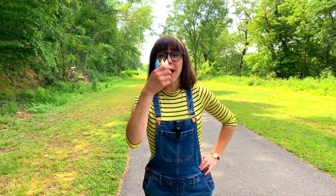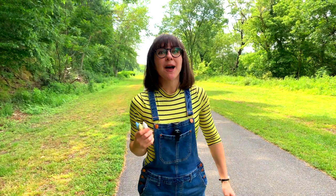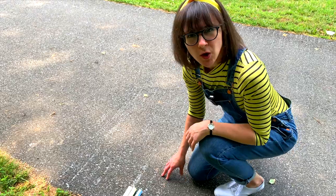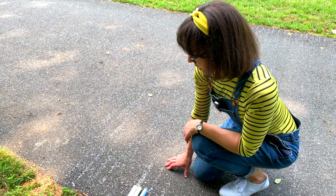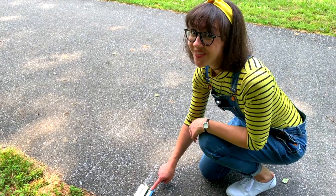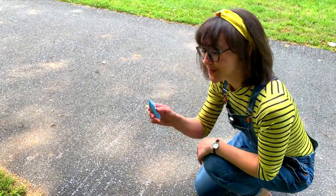Guess what I have behind my back? Chalk! I've got blue, yellow, and white, and we're going to draw hopscotch. Come on! Which color should I use first? Should I use white, yellow, or blue? Blue? That's a really good idea. I'll use blue.